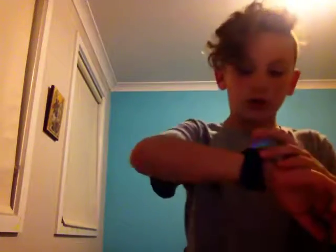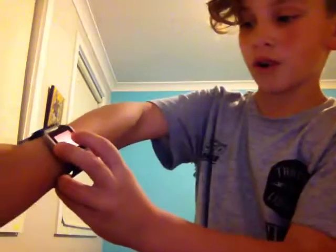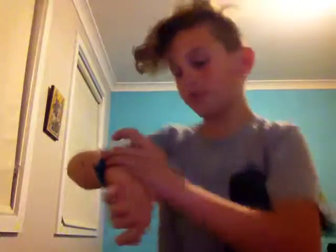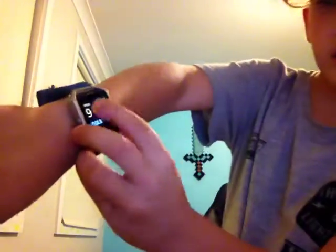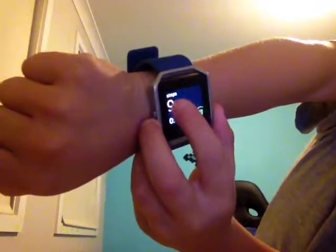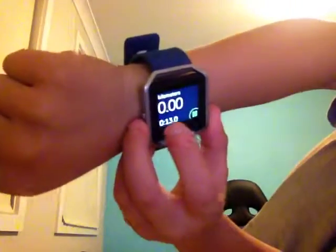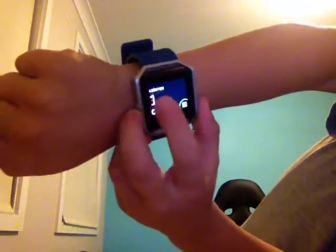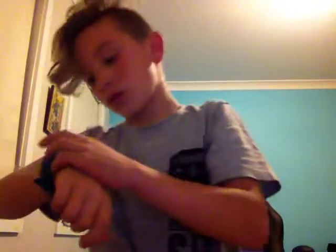Let's quickly go to Exercise and select Run. It says connecting to a phone, but you don't need to do that. Hit Start and it has your clock, steps, calories, kilometers, heart rate, pace, average pace, and calories — then it goes back.